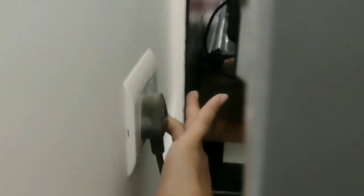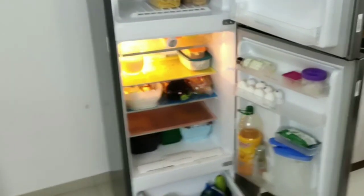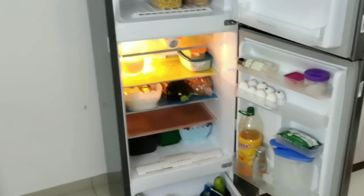We are done, guys! Finally, the fridge switch goes back on. This is how my fridge looks after cleaning. Let's talk about one more very important point before we end this video.